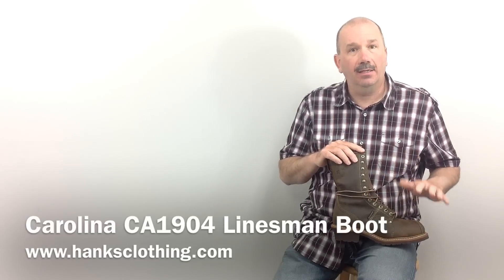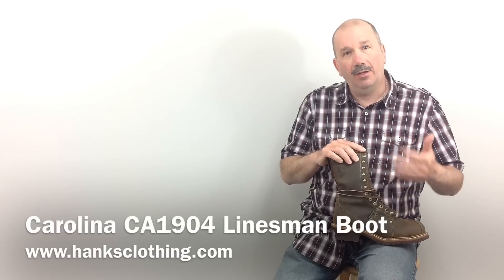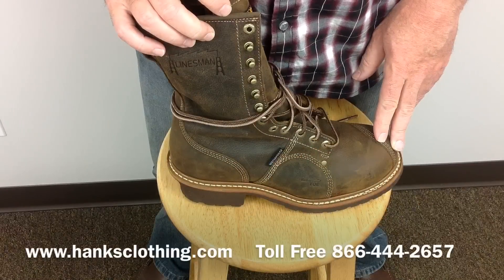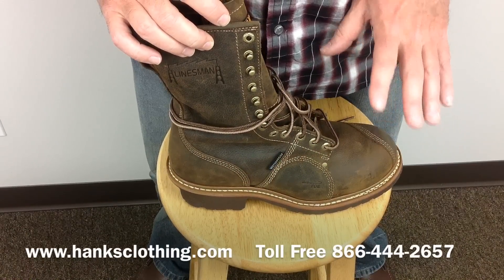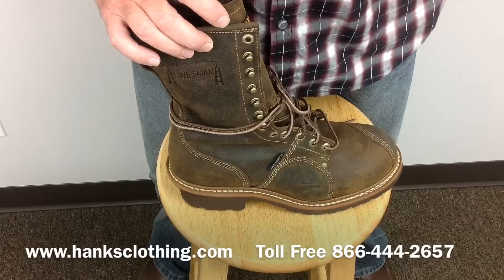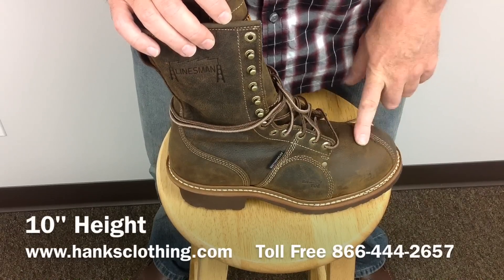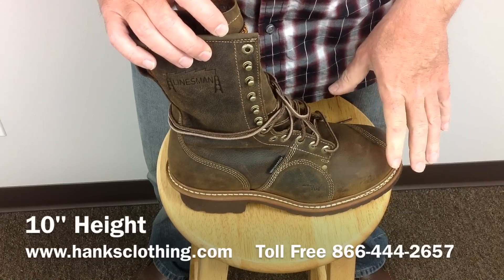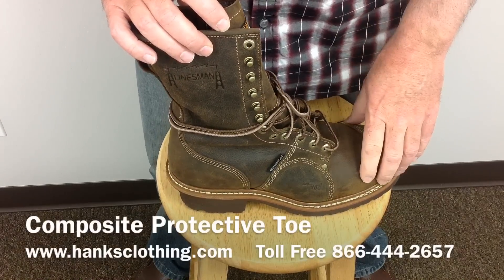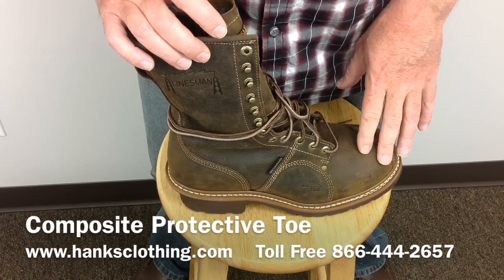This is their best-selling composite toe linesman boot, waterproof. Here we have the Carolina CA1904 10-inch waterproof composite toe linesman boot. This has a protective toe cap in it — like a steel toe, but it's not steel, it's a composite. Same rating in everything as a steel, it's just non-conductive and won't set off metal detectors.